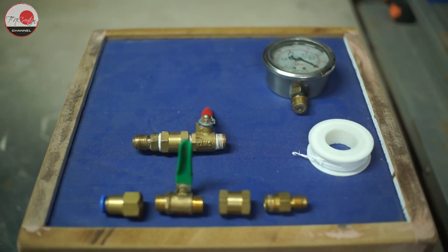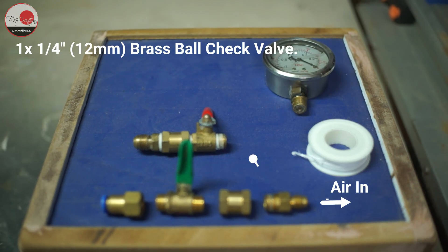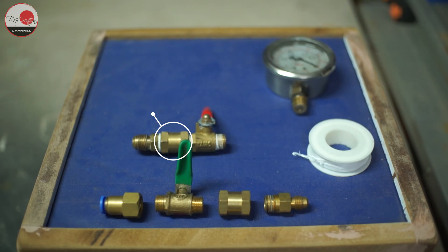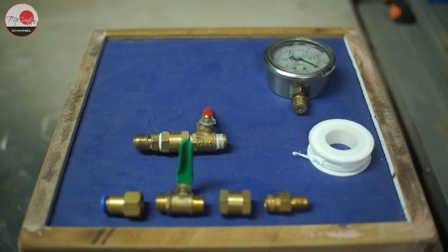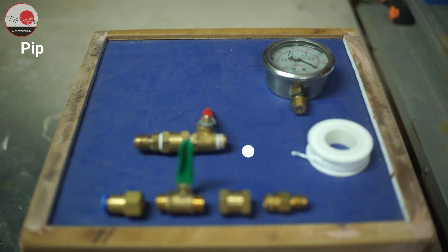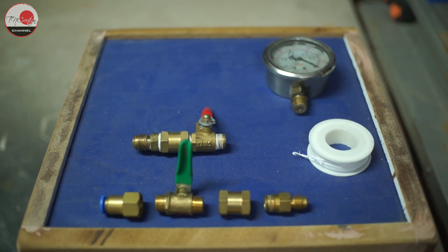Here are the parts you will need for your vacuum system: two quarter-inch brass ball valves, one quarter-inch brass ball check valve, two quarter-inch brass female fittings, two air hose pipe fitting threaded connectors, one oil-filled vacuum pressure gauge with a quarter-inch mount, and pipe sealant tape. All purchase links are in the description — please check it out if you need them.